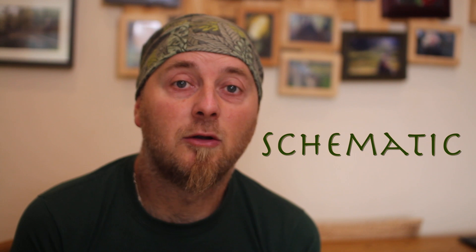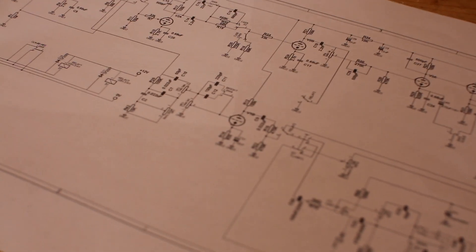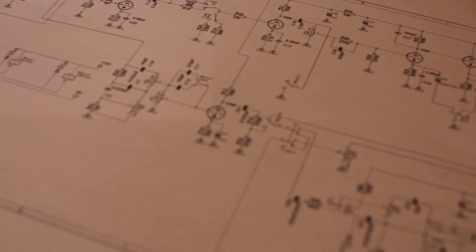The first thing when building an amp is you're going to need to find the schematic. You just decide what kind of amp you're going to build and google schematics for it. The schematic is literally an electronic diagram of how everything is connected. It doesn't really show you how to build the amp, but it does help you troubleshoot and figure out how everything is linked together.